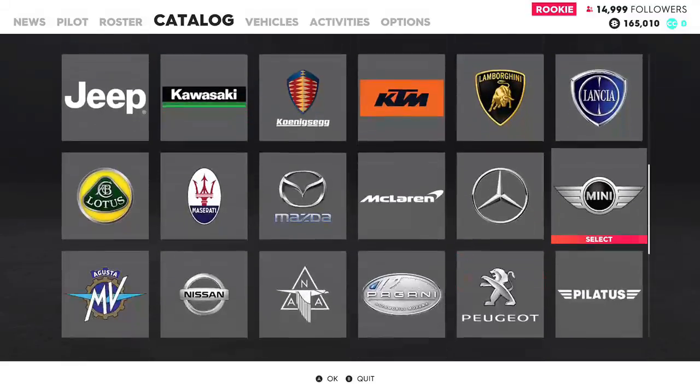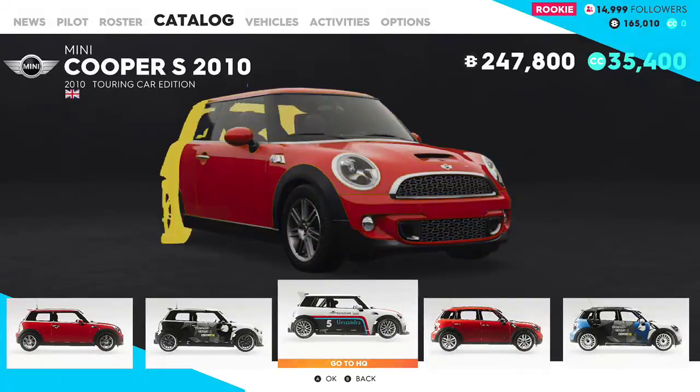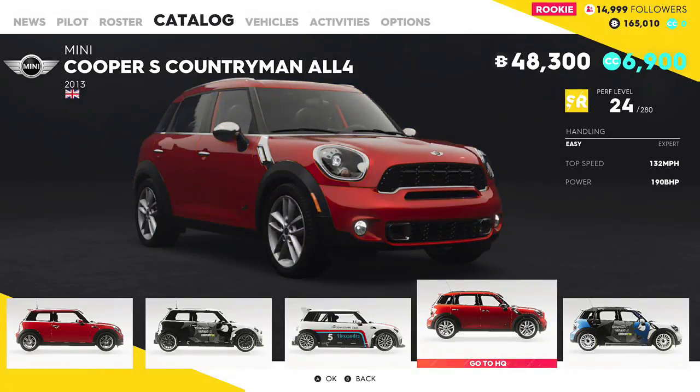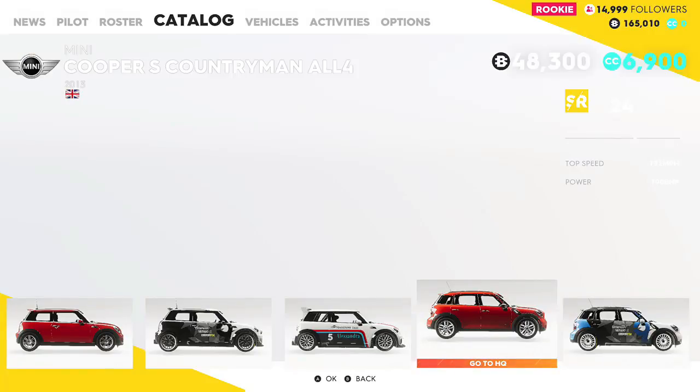We are customizing the Mini Cooper Countryman All4 edition in The Crew 2 beta access. We're going to make this the nicest car we can. I made my Ford Focus the raciest car I could in another video, but I have 165K. I'm going to be doing two other cars — the Impala and the Jeep Wrangler — so be on the lookout for those videos.